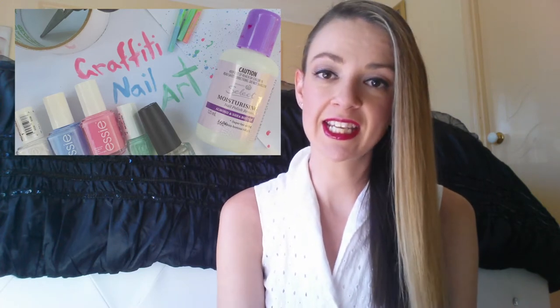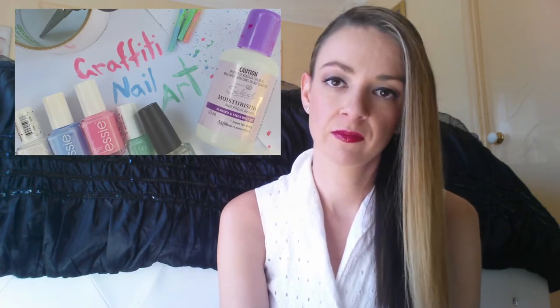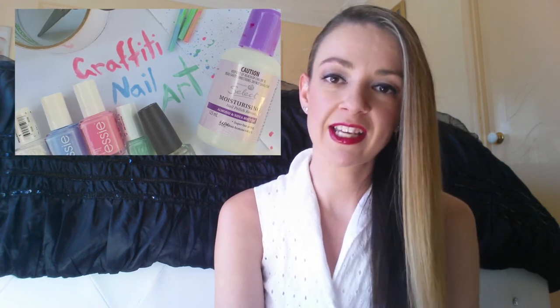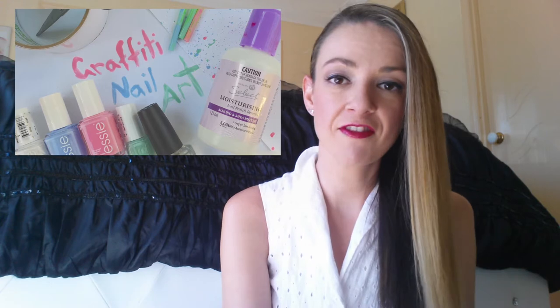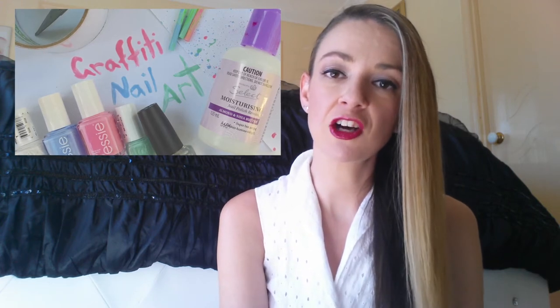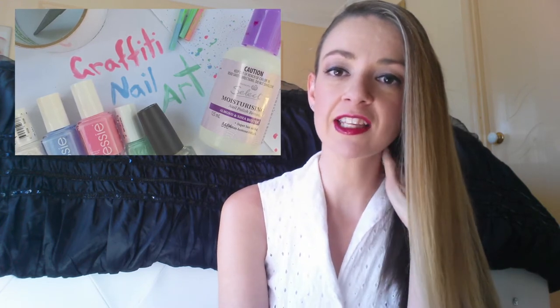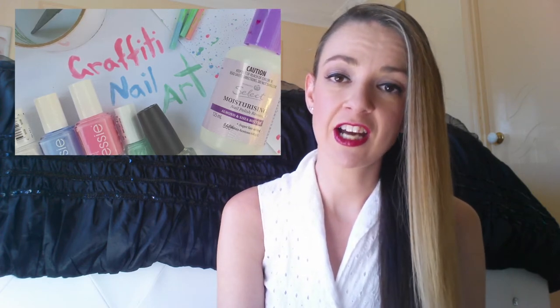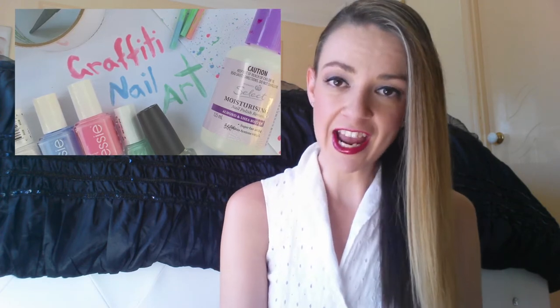The items you're going to need to create this look include some scissors and sticky tape, a base coat color of your choice — I'm using plain white because I think it's going to make the colors pop really nicely and give that really cool 3D effect. Then you can use a color combo of your choice; I'm just using three colors by Essie, and then obviously a top coat at the end to give it a nice shine and prolong the life of the nail.